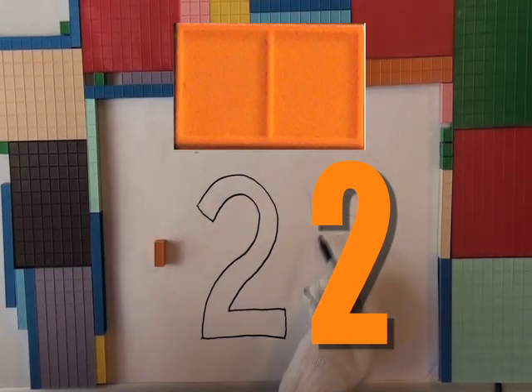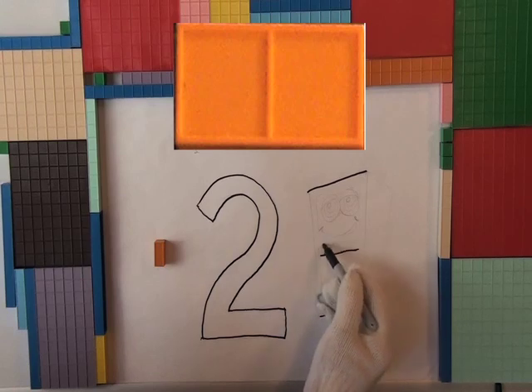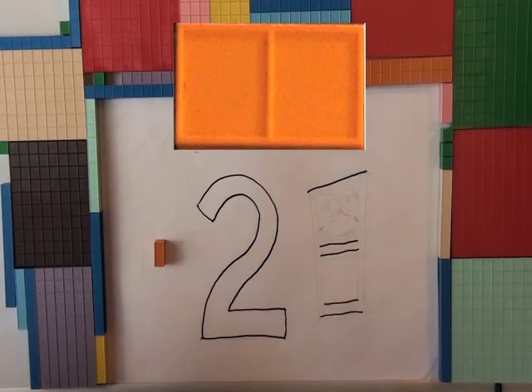Now what are you doing? Okay, a line. Another line. Mr. White Glove likes drawing lines. Watch the lines.